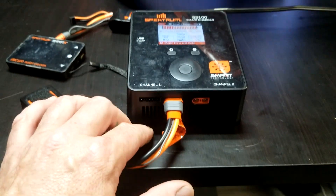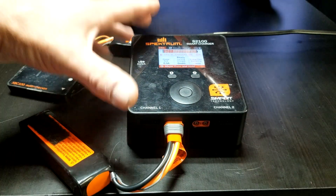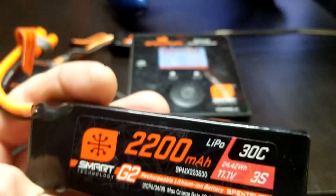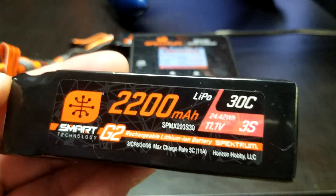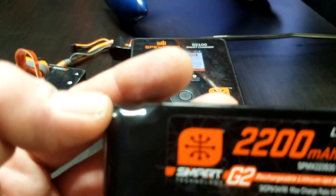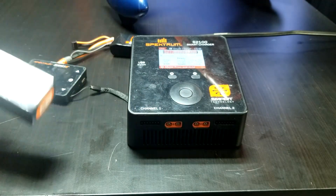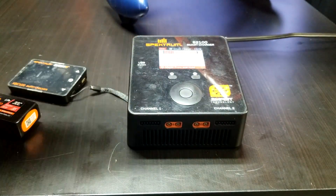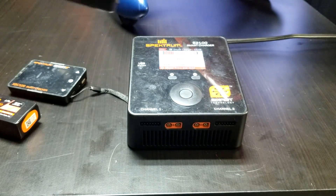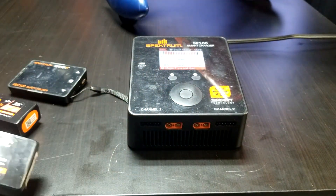G2 versus G1 — the balance cable is the difference. You know, these things discharge on their own. It'd be a bummer to charge it on Monday, then head to the flying field on Saturday, and the battery is dead and your brand new Apprentice doesn't go. I've seen it happen twice.